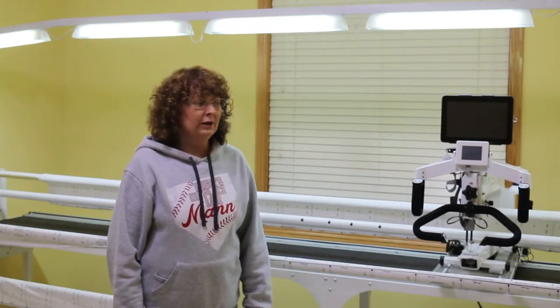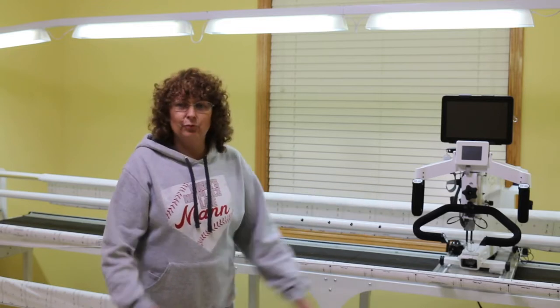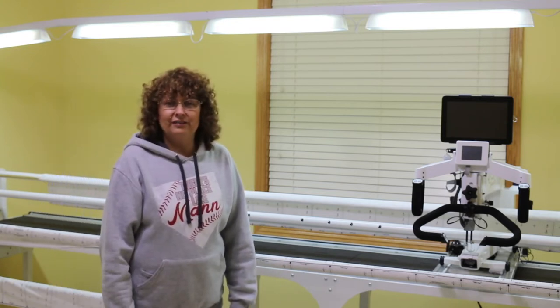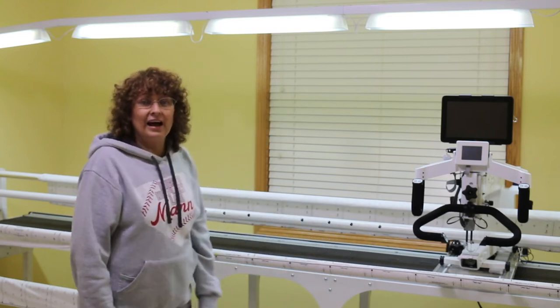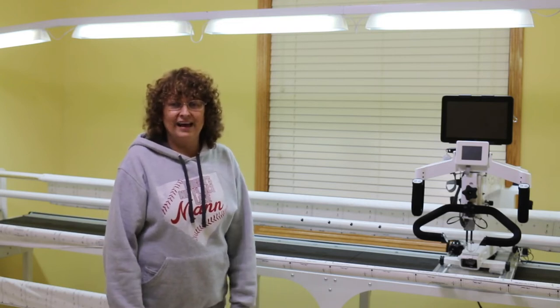I've been quilting on the Baby Lock Crown Jewel II quilting machine, which has an 18-inch throat and it's 12 feet long because I've got an extension. It's on the Momentum frame and it also has luminous lighting, which I love — also 12 feet long because I've got an extension on that.